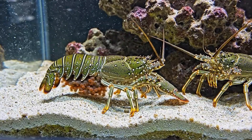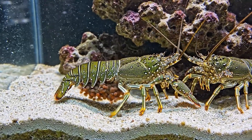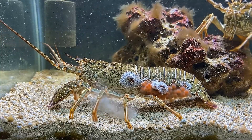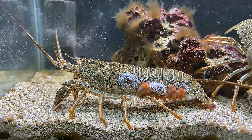Everything goes smoothly at first. The mother swims calmly, using her swimmerettes to fan water and oxygenate the eggs. But challenges arise in the second week: some eggs turn gray, a sign of fungal infection caused by slightly dirty water.